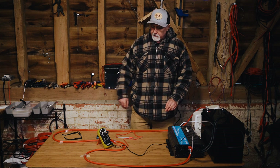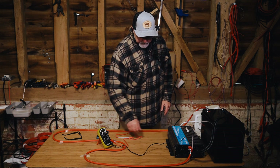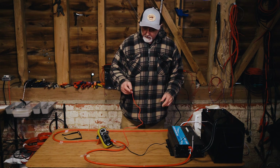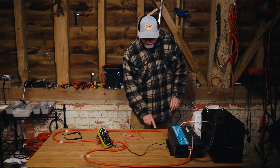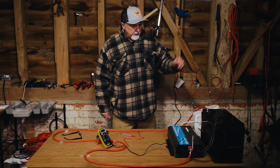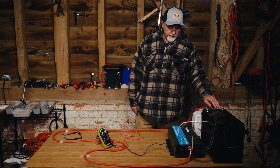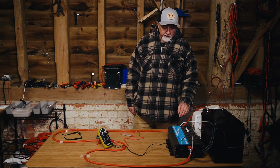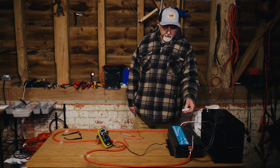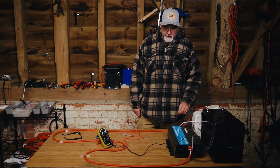I've got this multimeter here with the negative wire bolted on, and I'm going to be measuring the voltage at each of these points. One of the things I really like about the JK BMS is that you can turn it off while you're connecting everything, and then when you're finally ready you can turn it on. In the old days we'd use a resistor before connecting the inverter just to charge the capacitors up.